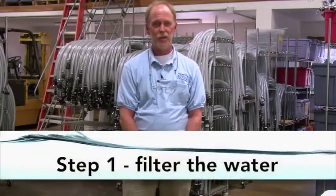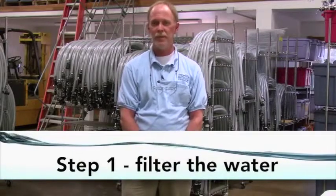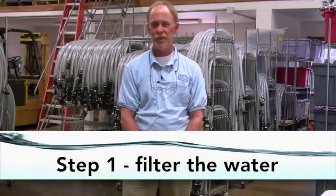Step one: filtering the water. The New Life International water purifier will kill harmful bacteria in the water, but it will not filter out large particles such as dirt, wood, or plant material. Filtering out these particles before treating the water greatly improves the efficiency of the water purifier as well as the overall water quality.